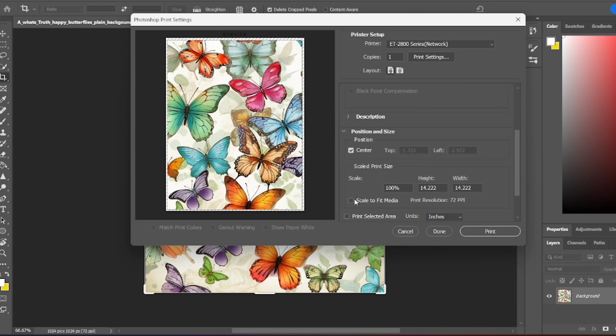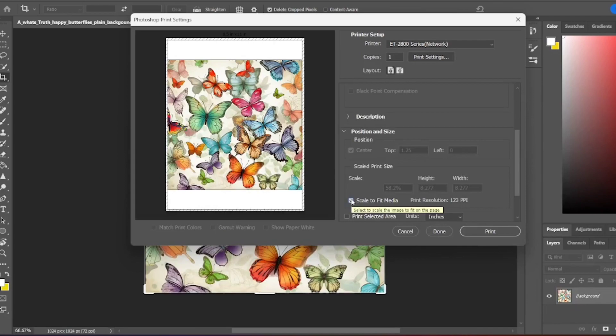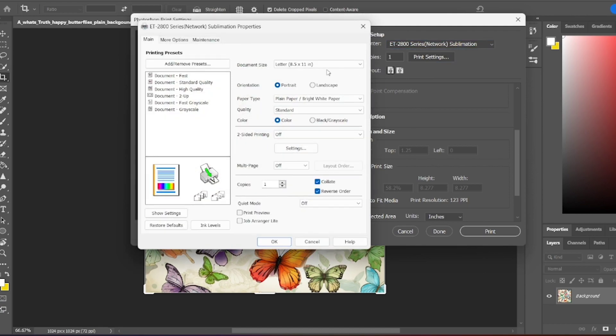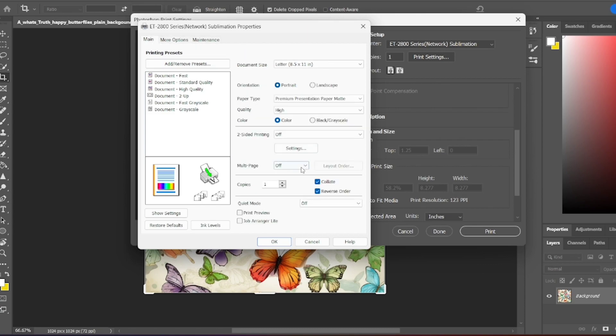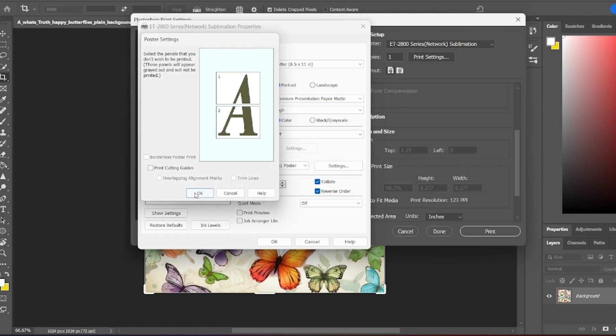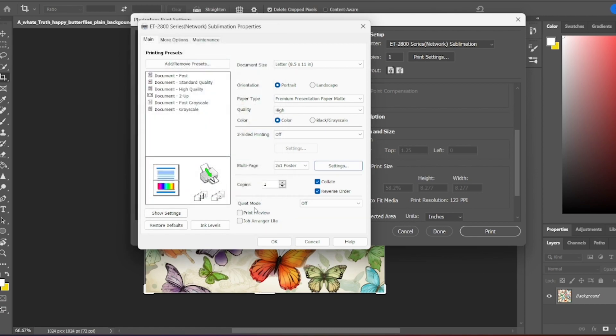In Photoshop, I click Print and set the printer I'm using. I scale to fit the image so it fits on a page, then go into Print Settings. For sublimation paper, I change it to Presentation Paper Matte and set the quality to High. For sublimation projects, I mirror the design, then turn on the multiple pages option and select how many pages we'll need for this project.